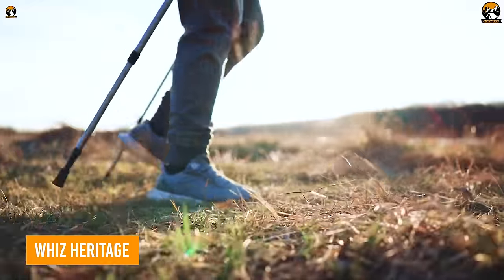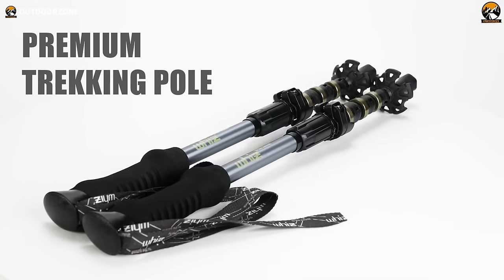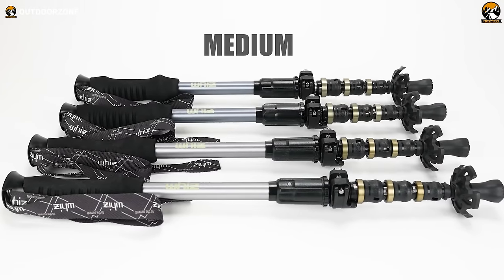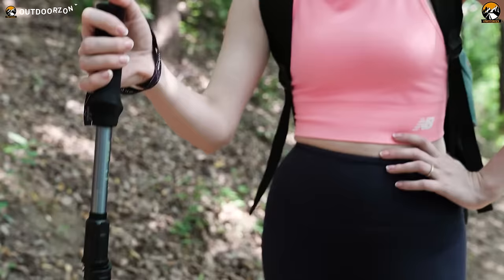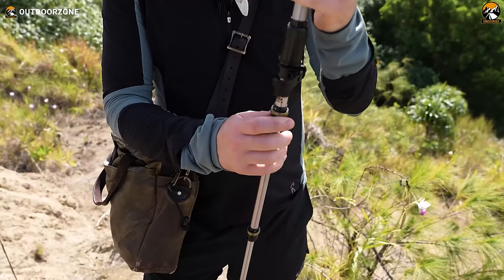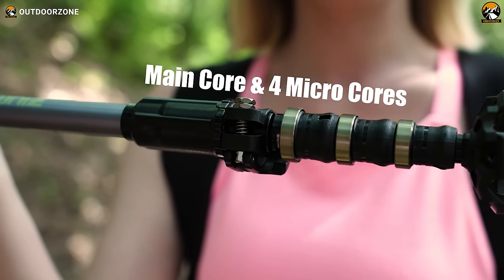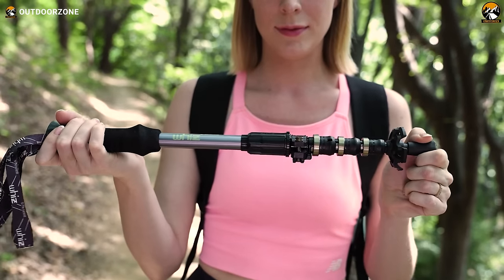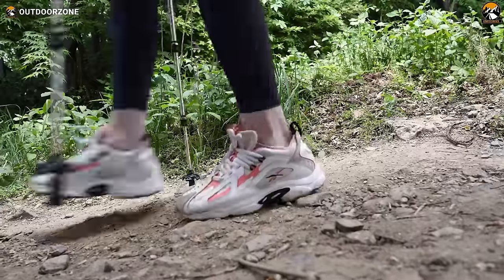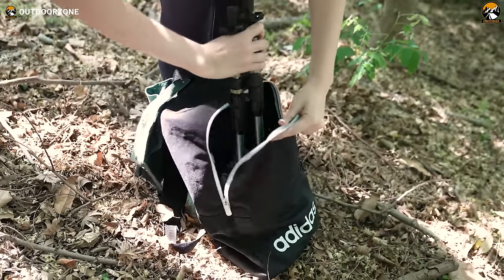Meet the Wiz Heritage, a trailblazing trekking pole that's shaking up the game. Crafted from durable Duralumin 7001 and standing at 17 inches, the Heritage is not just reliable, but also compact and lightweight — the perfect companion for wherever your adventure takes you. What sets it apart? The 5-core shock absorbers, a game-changer in the trekking world. Feel the freedom to wander, hike, or explore the great outdoors without worrying about shocks wearing you down.